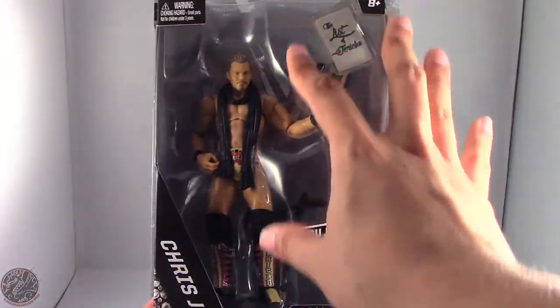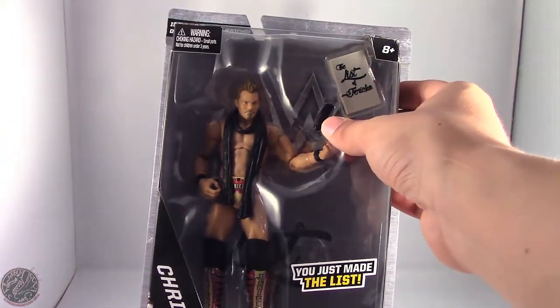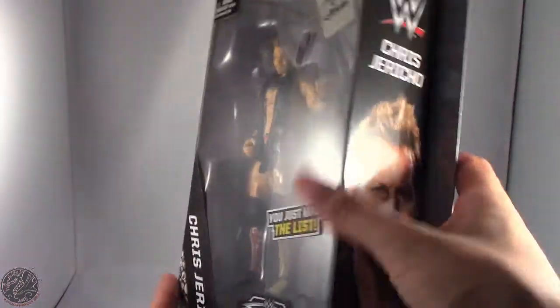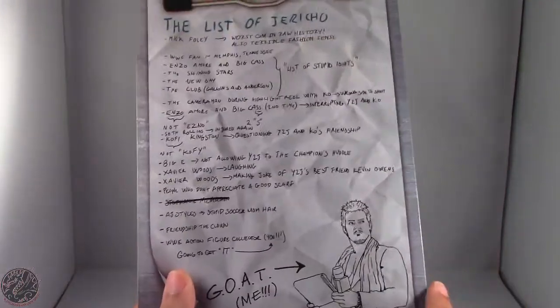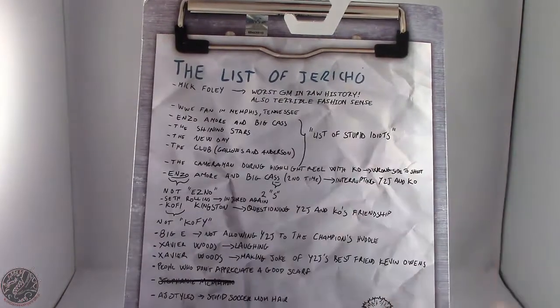We do have Chris Jericho here in the packaging, as well as the List of Jericho and a pen. He also does come with his scarf, and 'You just made the list.' On the side we have an image of Chris Jericho — same image on this side. And then on the back there are a couple of really funny List of Jericho items.